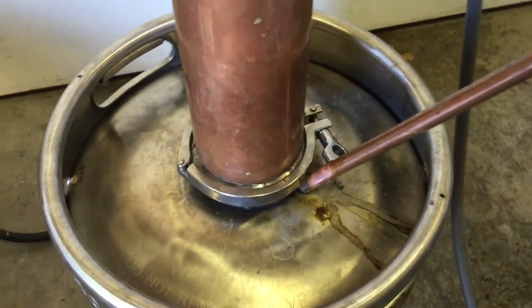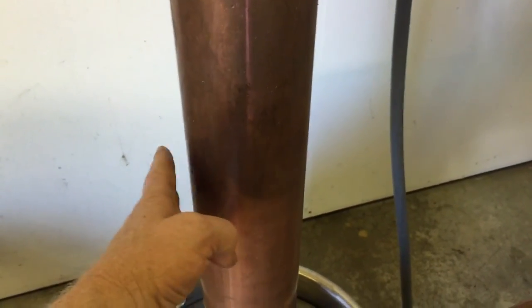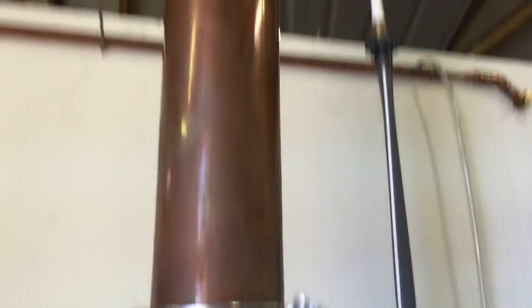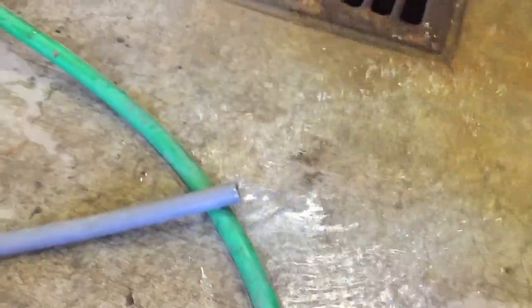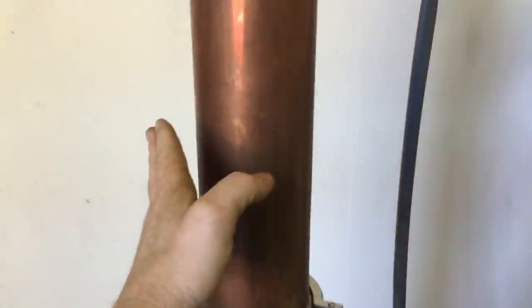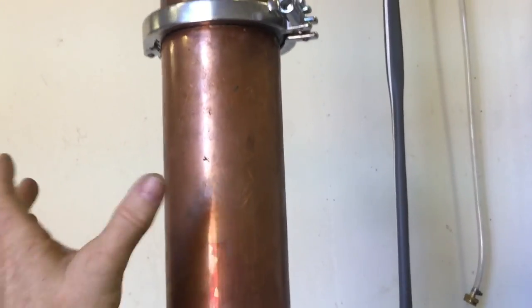At this point I'm waiting for the still to heat up. It's very hot right here and cold right there — that's just going to continue to get hot all the way up until it comes out the condenser. The water is coming out at a steady rate. The second section is getting pretty hot; the top is not — that's actually pretty cold. But right there it's very hot.